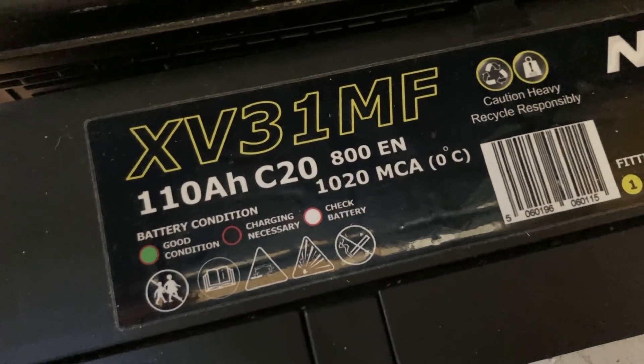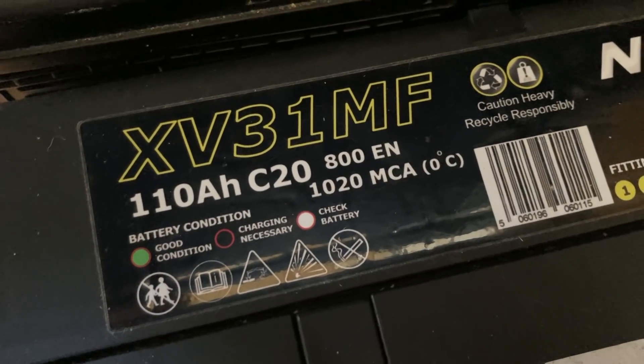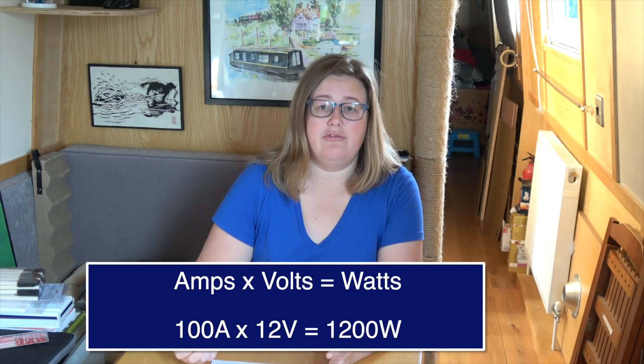When talking about power and narrowboats, you'll typically hear three terms: amps, volts, and watts. The batteries have an amp power rating and a voltage rating, which relates to the flow of electricity from the battery and the force that power comes out with. Watts is the amount of energy that you need, and you calculate that by taking your amps and multiplying by your volts.